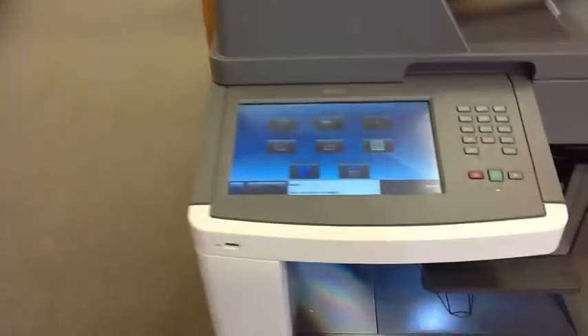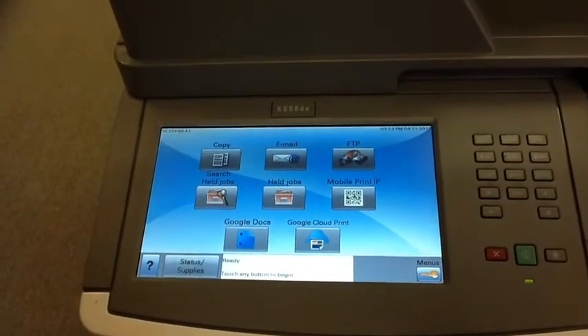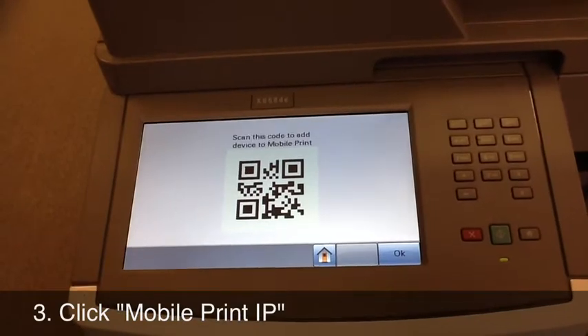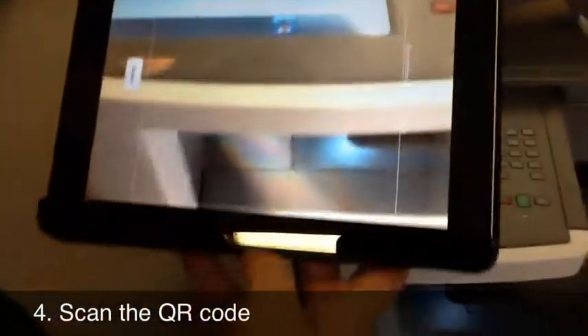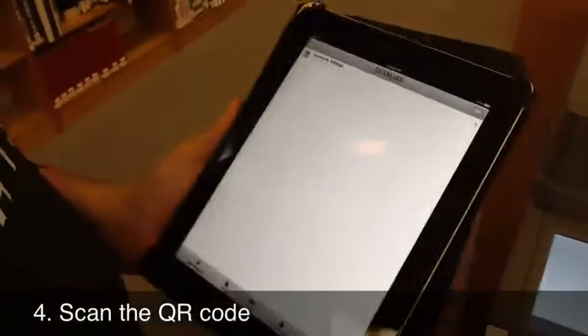Then you're going to go over to your mobile printer and click 'Mobile Print IP.' After you click that, a QR code scanning screen will come up on the printer. You're going to take your iPad and scan the Lexmark QR code.